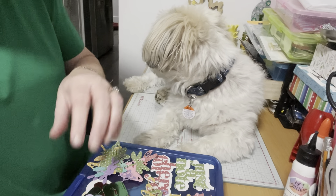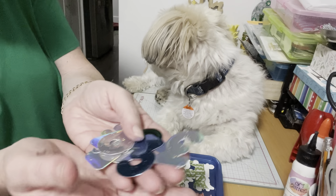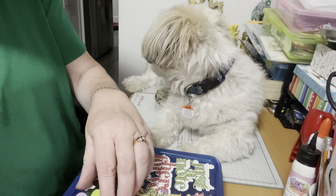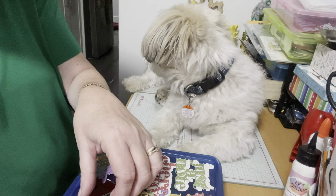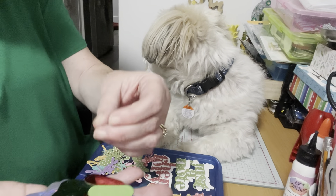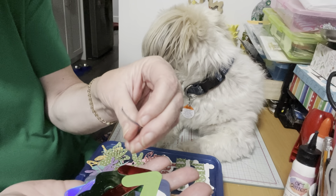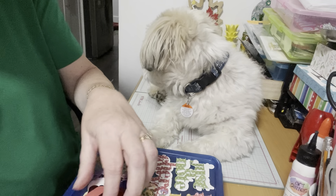First, I got this new die that has numbers, and I like them in foil because I think they look like the actual balloons you see in the stores. It comes with the stems — I don't know if you can see that — the stems and then the little end for the balloon.